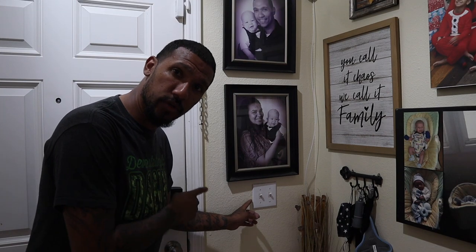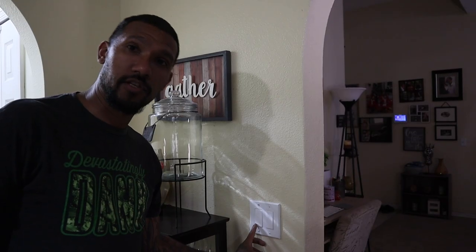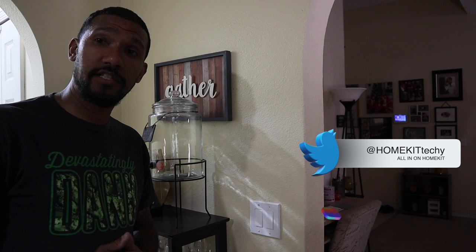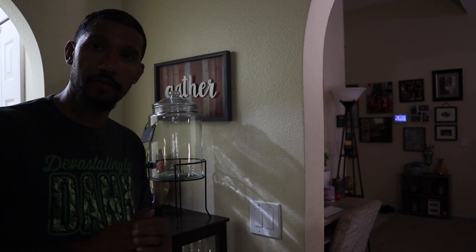This is a traditional light switch — off, on. This is a smart switch. The difference between this and that is: Hey Siri, turn off the breakfast nook. Hey Siri, turn on the breakfast nook.